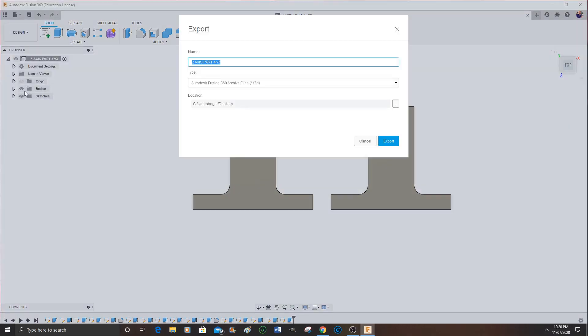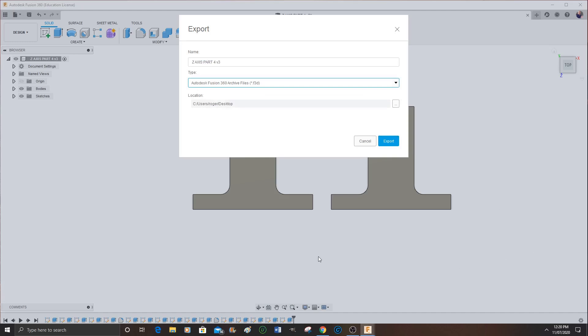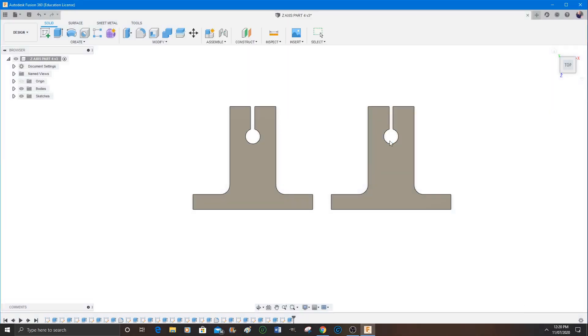Then go to File and Export, and export this geometry as an STL file. I actually missed it the first time so I had to go back in and get it a second time — but there you go, STL file. I put it to a location on my desktop where I can then upload it to the FlashForge, which is my 3D printer.